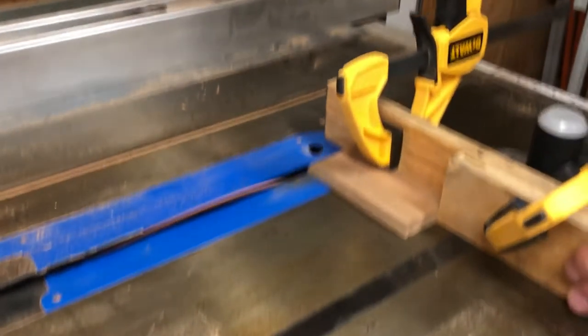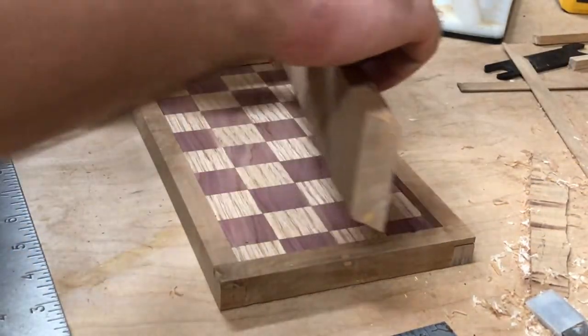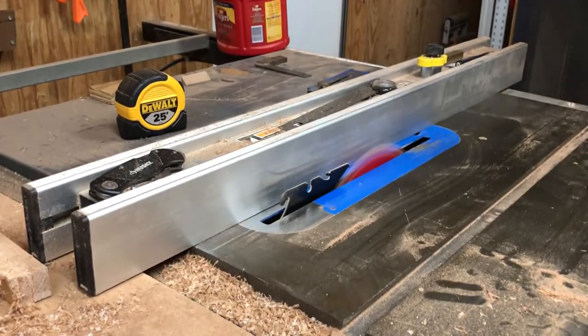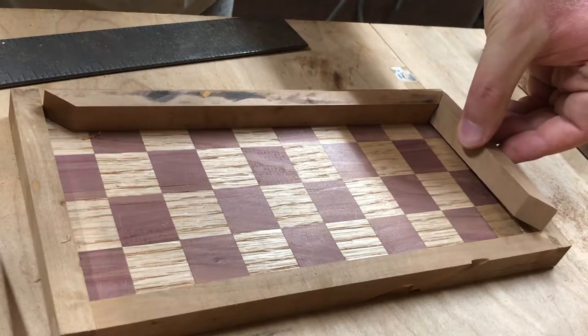I then cut some inserts for the lid to hold it in place. I cut these at exactly 45 degrees, so naturally there were gaps in the final miter joint. I don't know why, but I can never seem to get those gapless miter joints. Oh well, this was supposed to be a fun skill-building project after all. And yes, I definitely need a better camera mount — that table saw generates a lot of vibration through the shop floor.